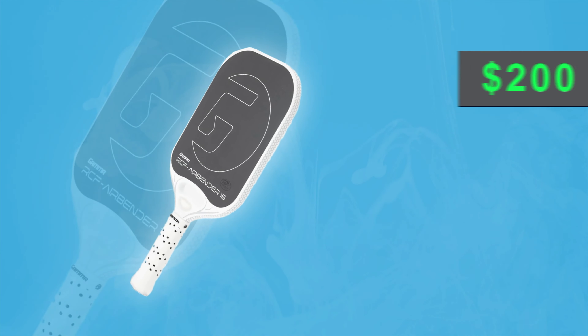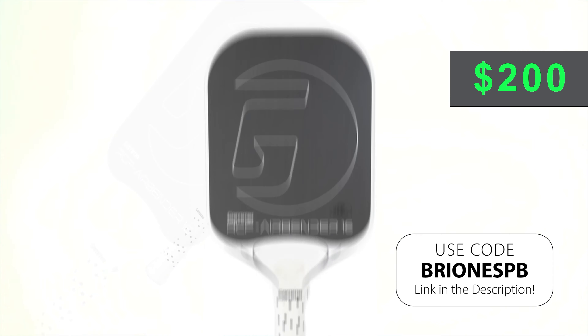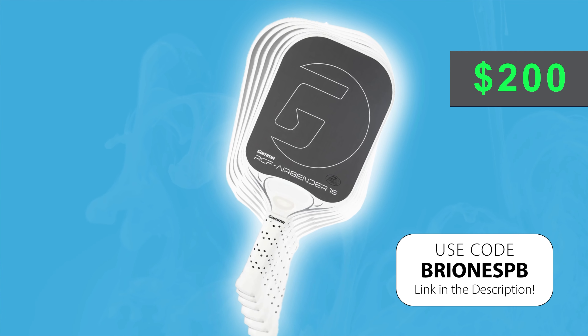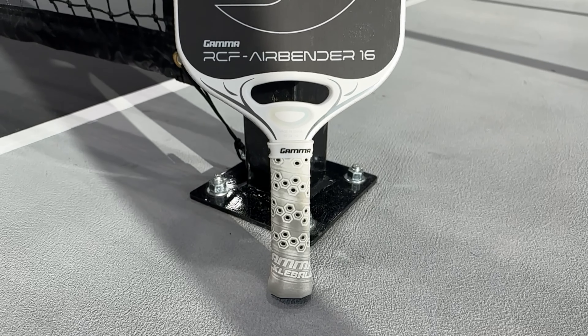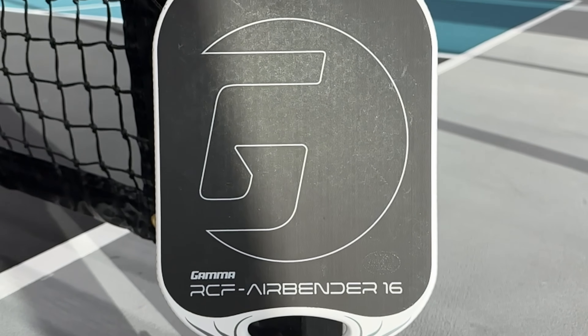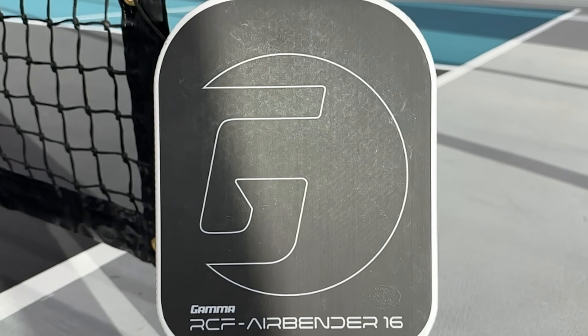What's up guys? Hope you've been playing some good pickleball lately. If you haven't, then this new paddle from Gamma might be the one for you. Today's review is on the RFC Gamma Airbender 16 and is one of the most unique and innovative paddles that I play with today. I'm stoked to see that Gamma took the leap to try something outside the norm of what we typically see in pickleball paddles. Let's take a look and see why this paddle is so special.